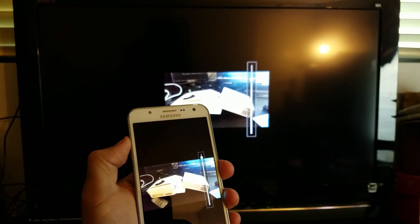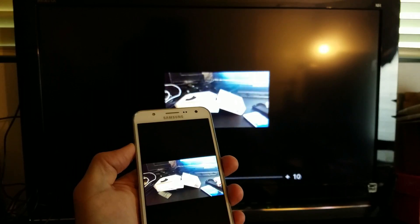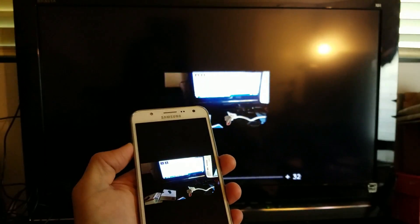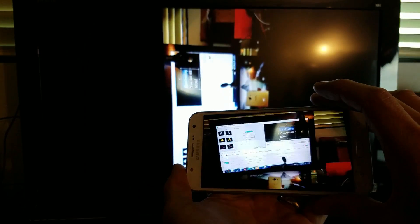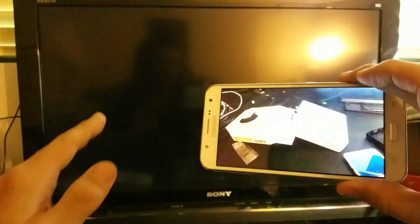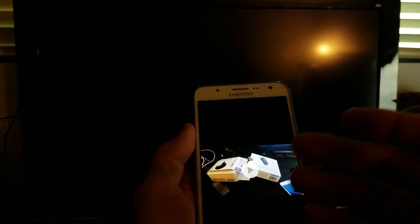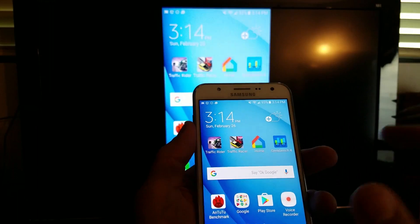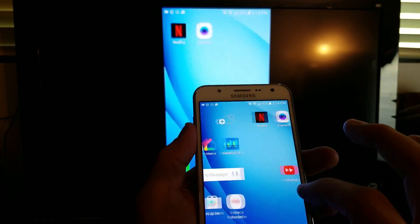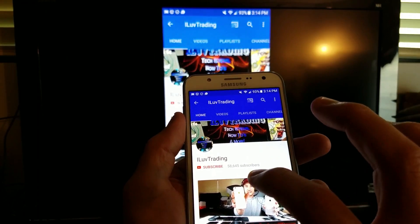The thing is, once I play a video, the volume actually comes out from the TV. And of course, we can do everything else — anything we look at will show on the TV. We can play games. We can go to YouTube. Let me tap on YouTube and put on a YouTube video.